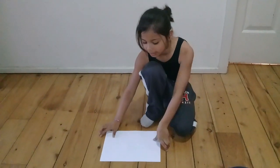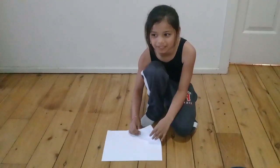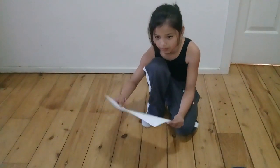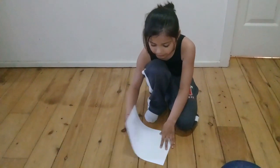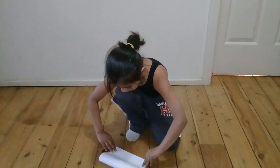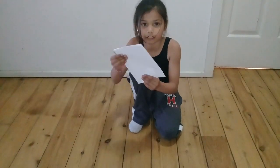Today we are making a paper hat, but if you want a grown-up size you need like a newspaper or book paper. So first you need paper, and first thing you do this, just like that, and then you do it again.